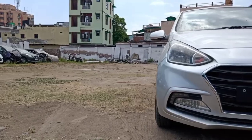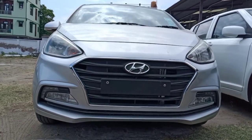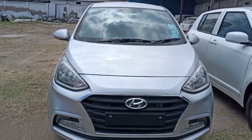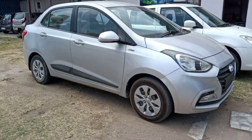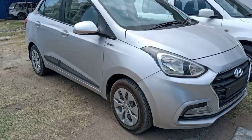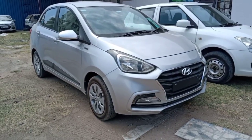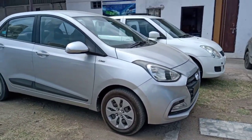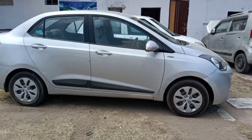Now let's talk about overall dimensions. The overall length is 3995 mm, overall width is 1660 mm, and overall height is 1520 mm. Total boot space is 407 liters. Ground clearance is 165 mm. Wheelbase is 2425 mm. Front track is 1479 mm and rear track is 1493 mm.